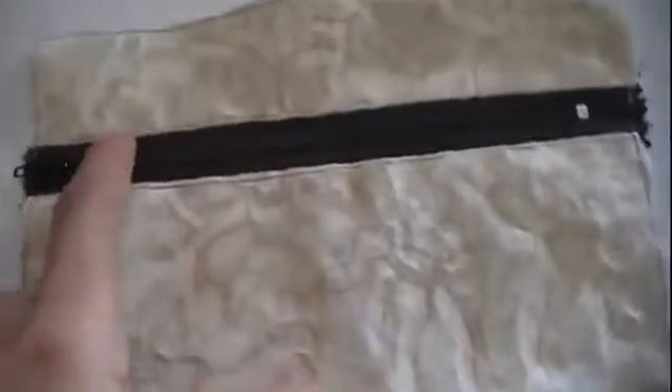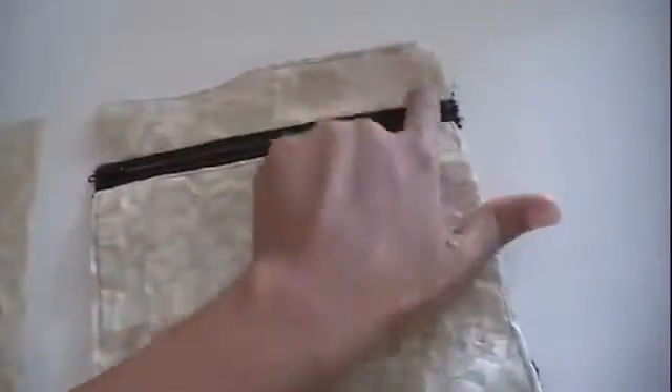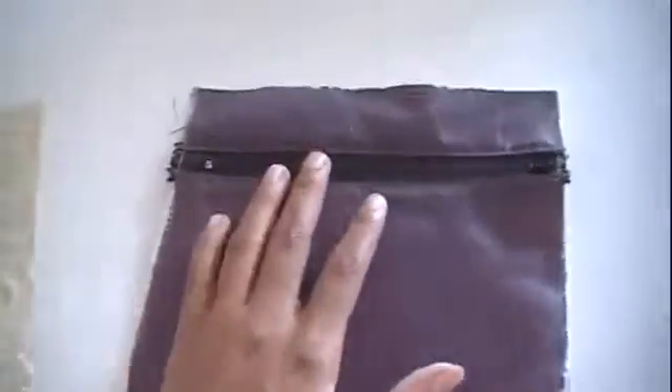I went ahead and put in that zipper side as well, did a flat stitch, and then I stitched going all the way around. The reason I did this is just to hold the two pieces of fabric together so when I fold it and work on it, it doesn't shift around.